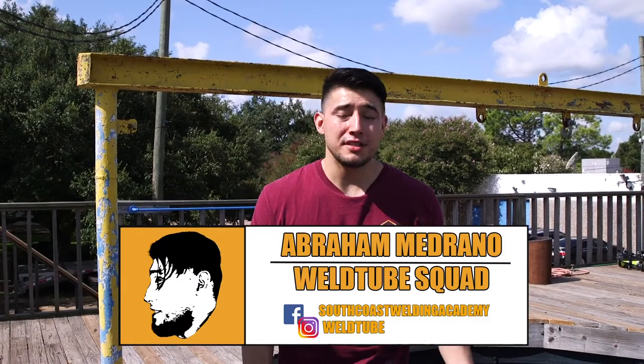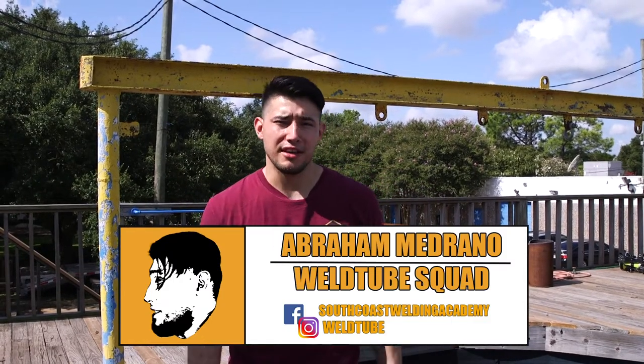Sup guys, I'm here again at the Ocean Corporation, but today I'm going to do some underwater cutting. Let's get to it.